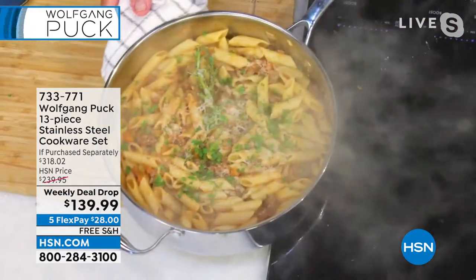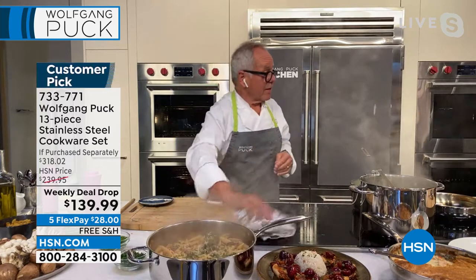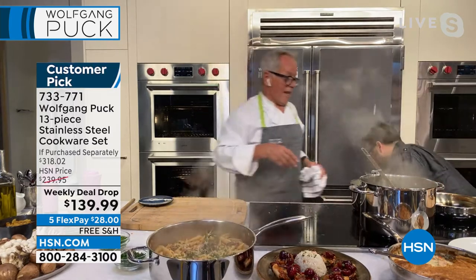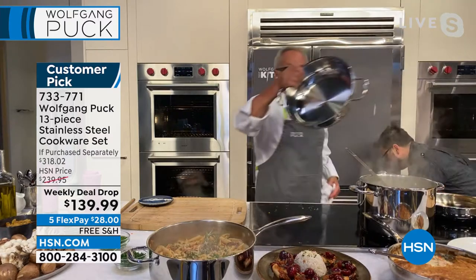Because of the thick tri-ply bottom, it will stay hot. So simple and so easy. And now I'm going to show you one of my favorite pans in this set.